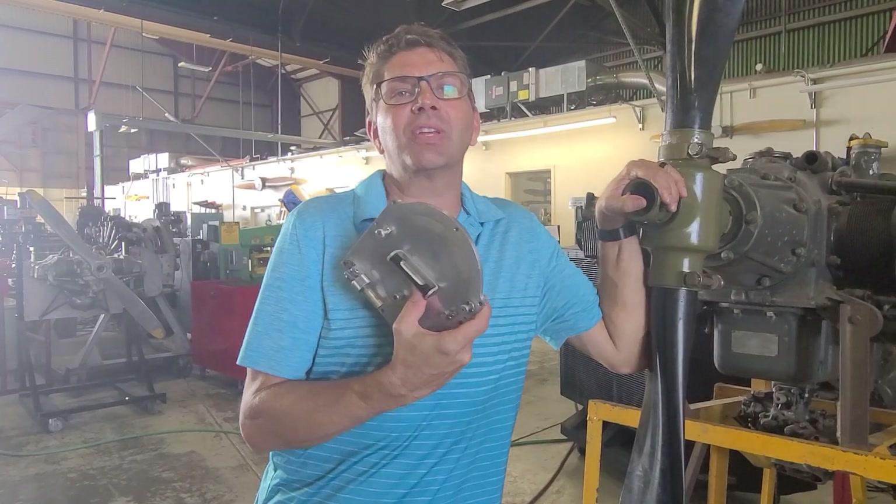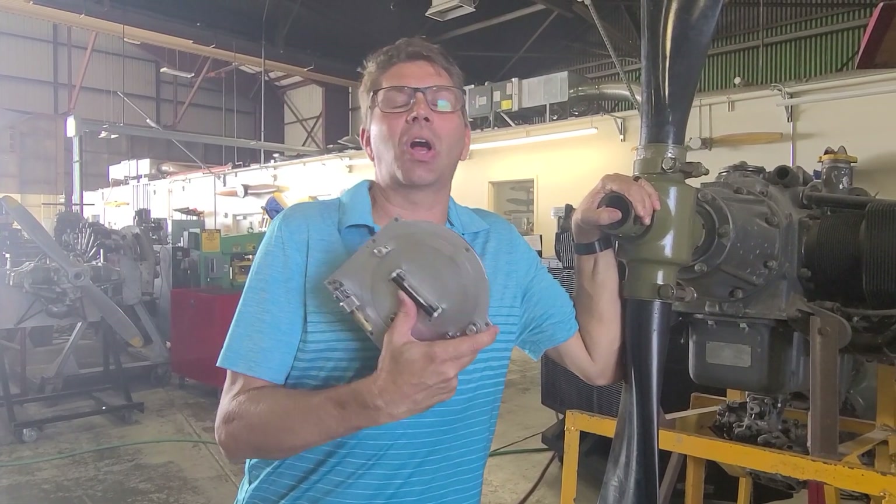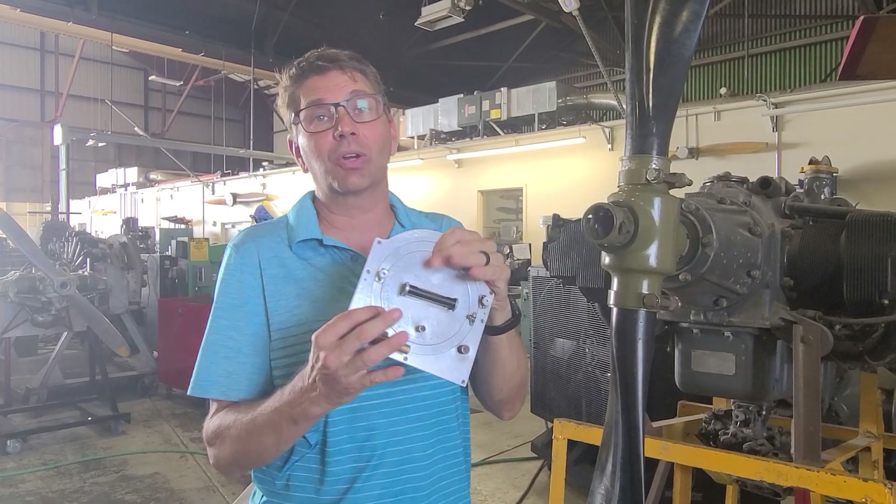Gary here. Today we're going to talk about checking the angles on a propeller using a propeller protractor.